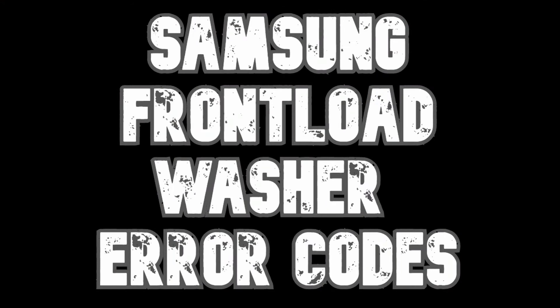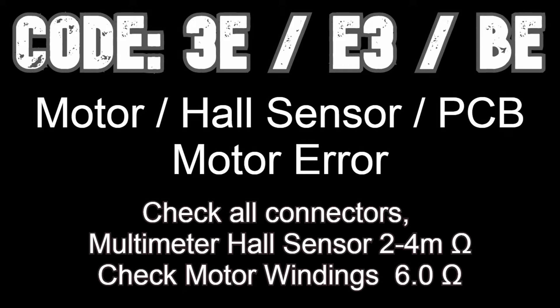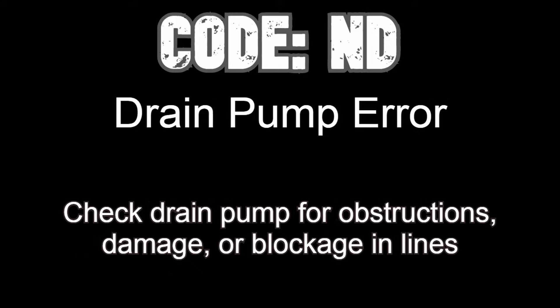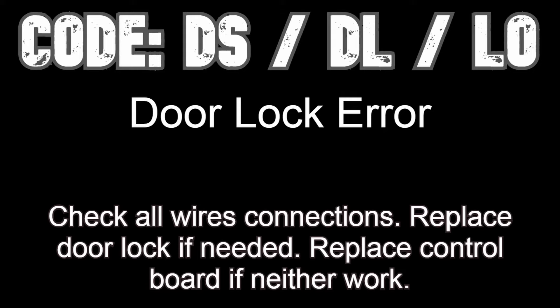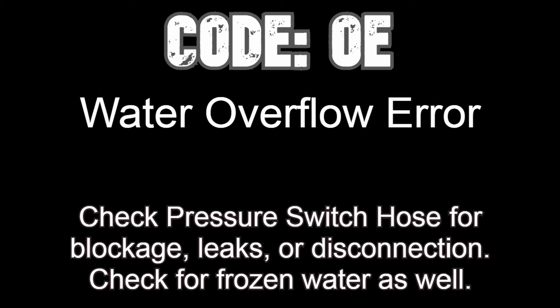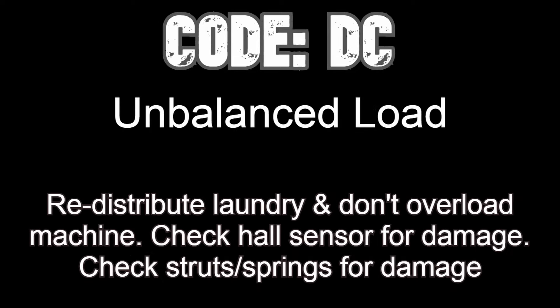Now we can go over the error codes you may need help with. These are the primary codes on a Samsung front-loading washer. Many of these codes are concerned with loose wires, so always make sure to check for loose or damaged wires with the unit unplugged. Also check whatever component is involved — such as the drain pump, door lock, or water valves — using a multimeter for continuity or ohms resistance as indicated on the cheat sheet. Make sure to check the voltage coming from the board to the component. For the DC error (unbalanced error), check the basket for warping that could indicate the spider bracket has snapped, causing severe shaking during spin mode.